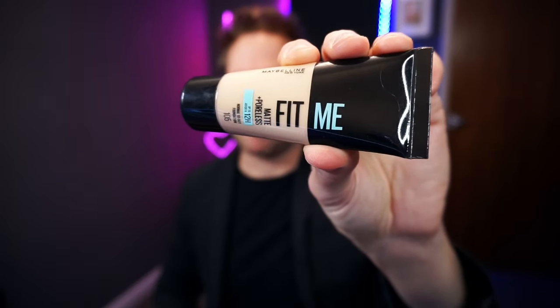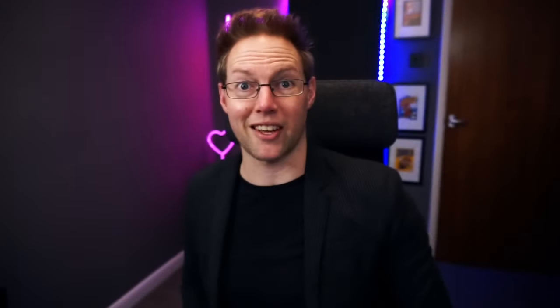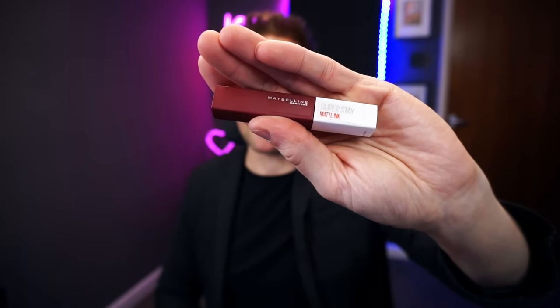This is Maybelline Fit Me, a matte poreless foundation 105. Once I've done the foundation, I go from top to bottom: eyebrows, then eyes, then lips. This is a brown satin eyebrow pencil. I have a lot of Maybelline products — this is Maybelline Over the Top Volume Express Mascara. After the mascara, we've got black eyeshadow, then eyeliner. For the lips, I've got Maybelline Superstay Matte Ink. That's pretty much all I use.